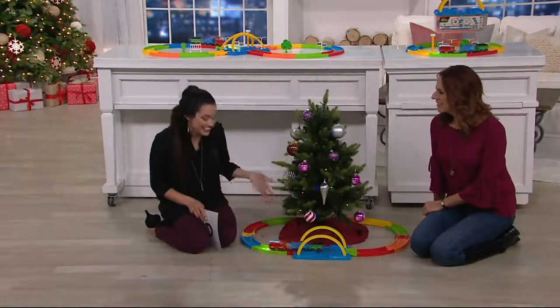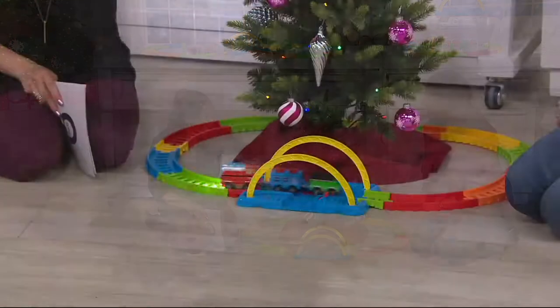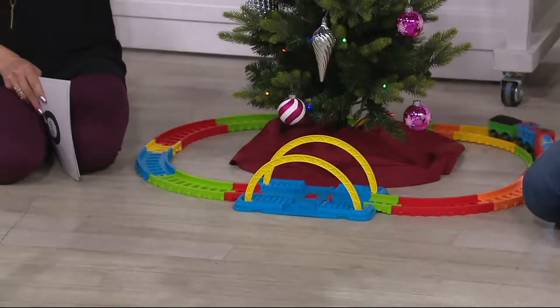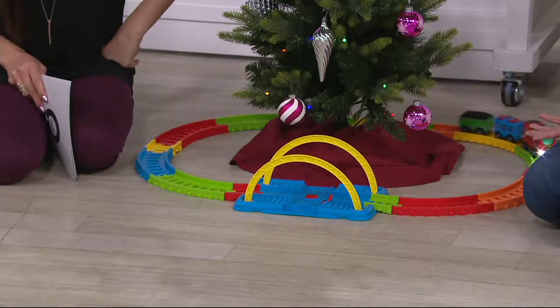This is just so easy and so much fun. I remember having a train set just like this in my room with my little Christmas tree in the center, and it was like the best thing. And even just the other day, my mom was like, 'Do you want us to get rid of your Christmas train?' And I was like, absolutely not.